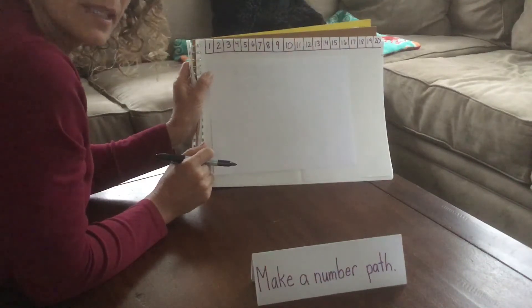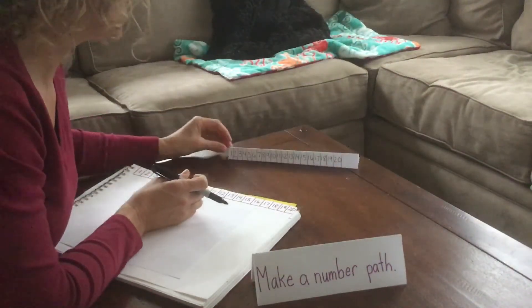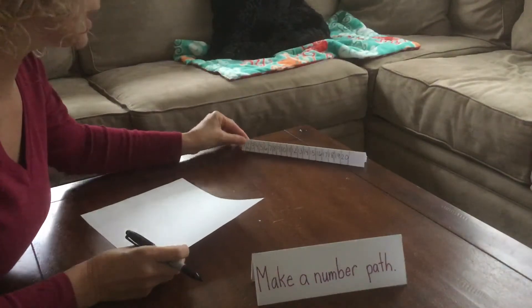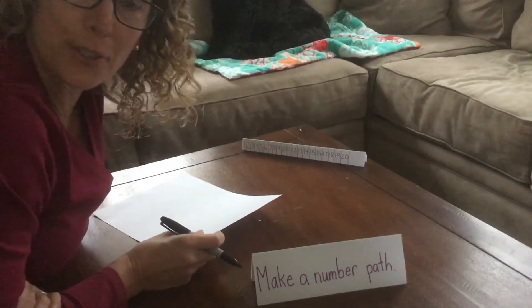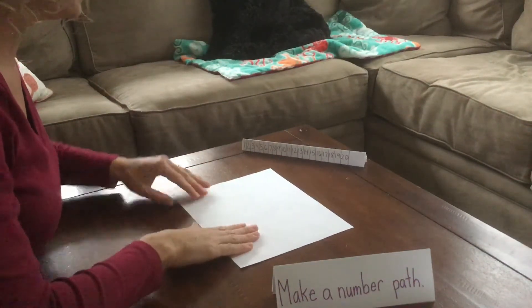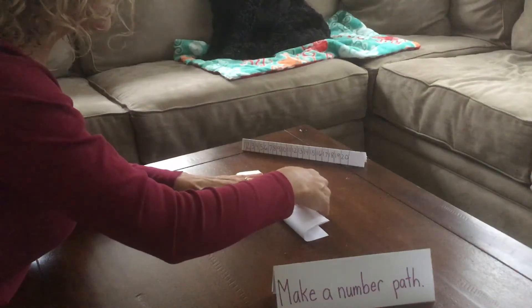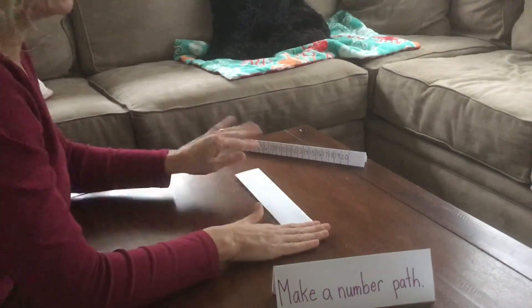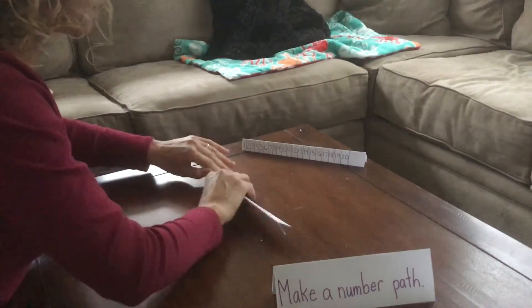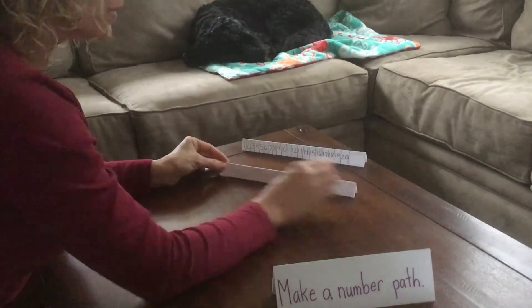Great for practicing your addition and subtraction facts. If you would like a number path that kind of stands on its own like this one — kind of like a little tent — I'm going to show you how to fold a piece of paper so you can have one that sits up on a table while you're doing your work or playing a math game. That might be easier for you to practice your math facts. So just take a bigger piece of paper and we're going to fold it in half the long way, then fold it in half again, and then one more time. You don't have to fold it this many times if you don't want to — you can make it a little bit taller. I just tried to make it look more like the ones we have in school.